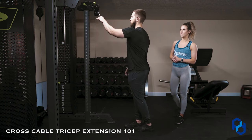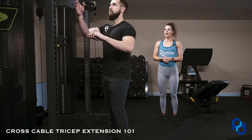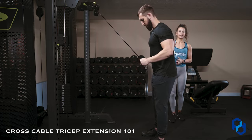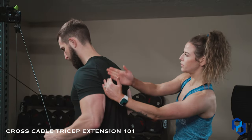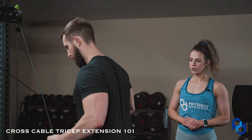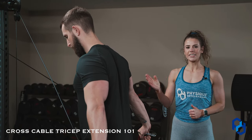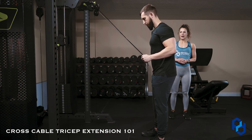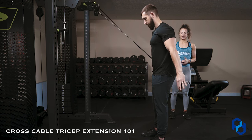Alex is going to go ahead and grab the cables here. He's going to start stepped back — his upper arm is lined up with the cables, they're all in a line. As he goes through this movement stepped back, he does have a slight hinge at the hip here, and that is a-okay — keeping the spine and neck neutral going through the cross cable tricep extension.